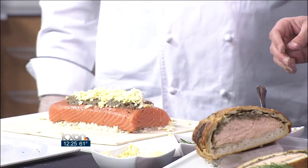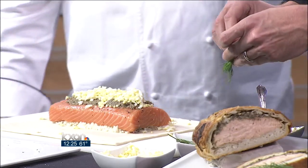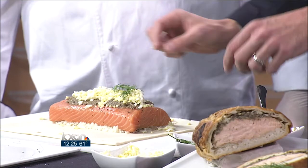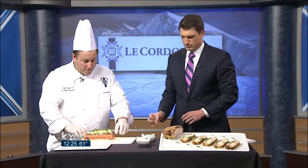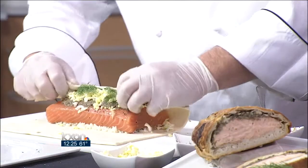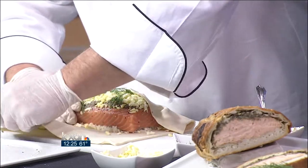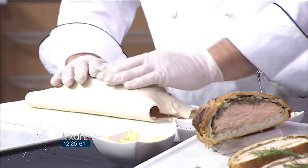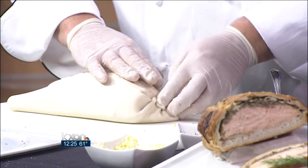The last step before folding is to put some dill on top — put as much as you want. Then we fold the puff pastry over. This is an important step: we stretch the dough and meet it halfway from both sides to create a seam. Then pinch the ends to make a seal — the puff pastry will encase the fish and all the product inside.